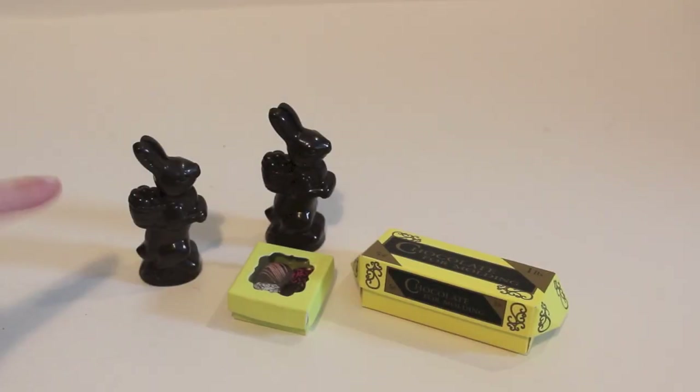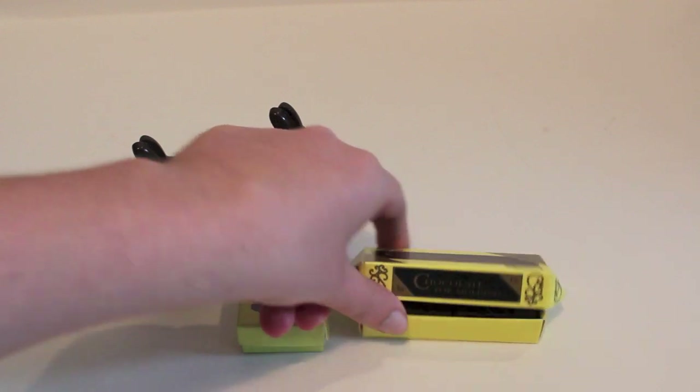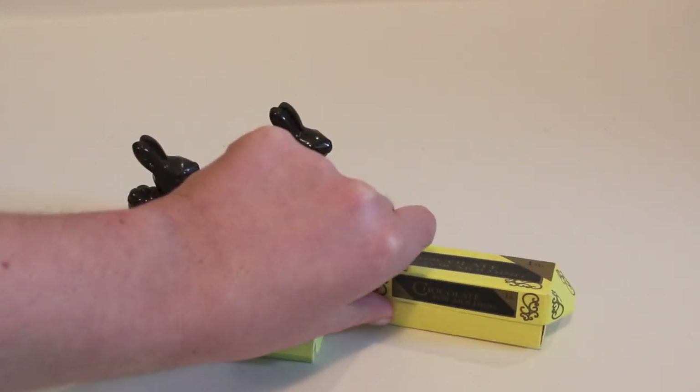It wouldn't be Easter without chocolate, so here I have some Easter bunnies that were from Kit's Candy Making Set as well. But you can easily make these out of clay, or find doll-sized chocolates that are real — like Lino Lint makes some perfect doll-sized chocolates. I was looking at my dollhouse and found these, and also some bars of chocolate work very well, too.